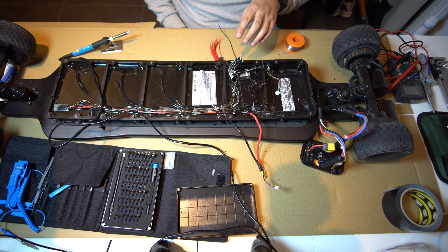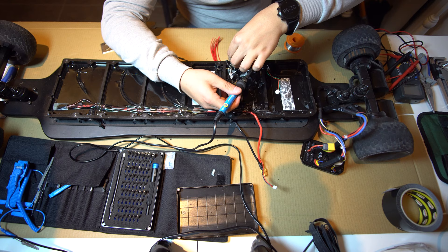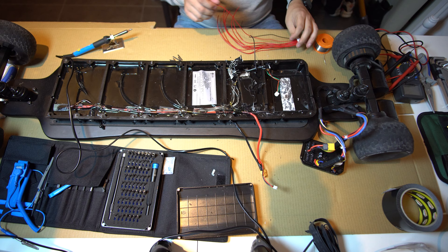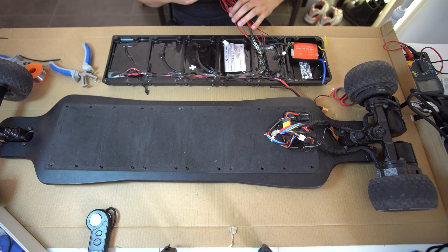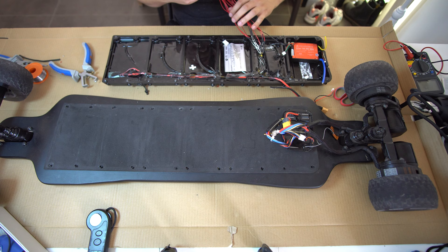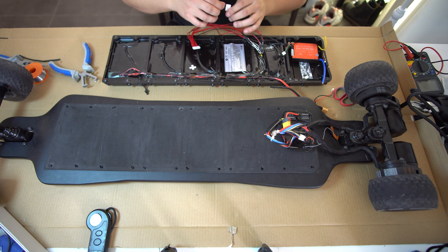Before we start to solder, we need to do some shrink wrap around these. So when they're soldered, we just shrink wrap them together — I got a couple from AliExpress. Let's snip some. Now it's rinse and repeat — I'll be back when I'm done soldering and putting the heat rings around. So as you can see, I've done all the wiring. It's a different day now. They're all connected to the BMS wires.